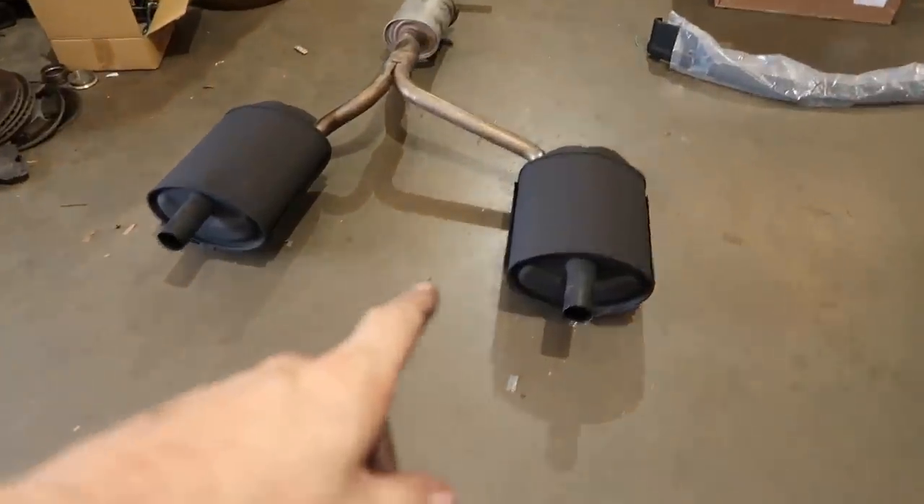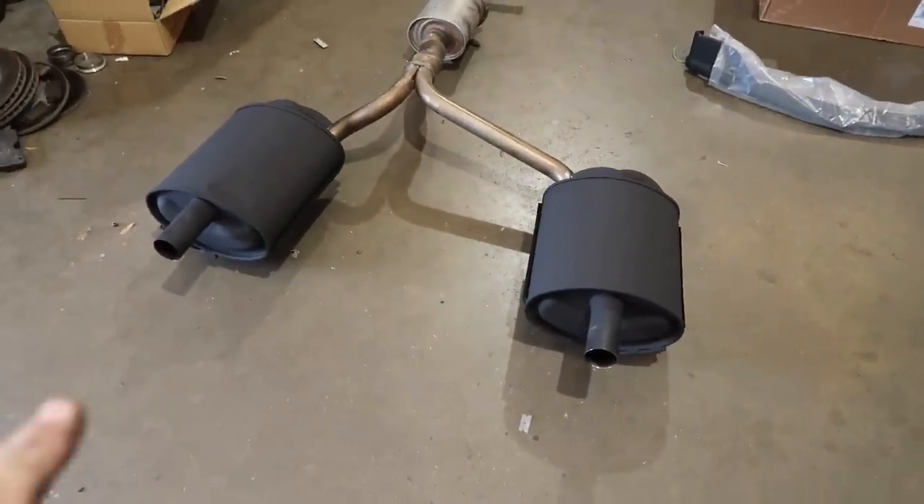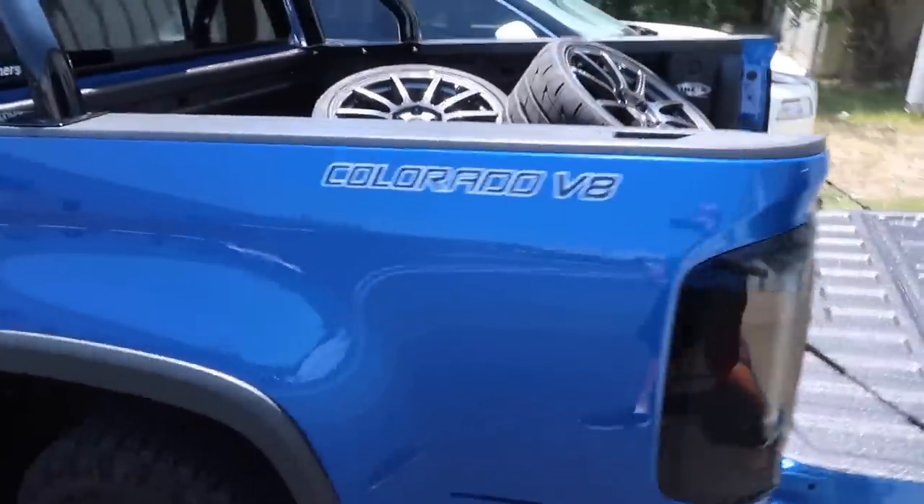The exhaust is back — ceramic coating done, UK mod done, new tips installed. We're also going to clean this pipe. Wheels are back and they look fantastic.